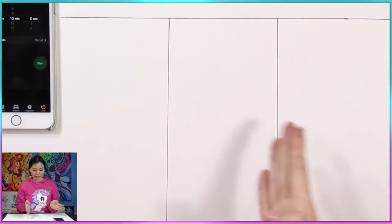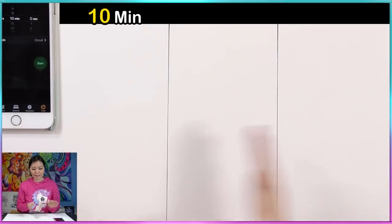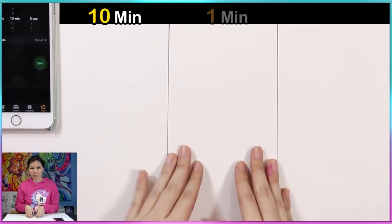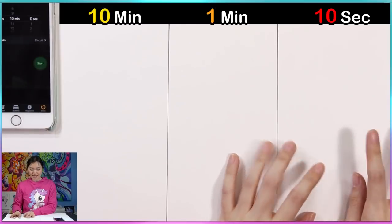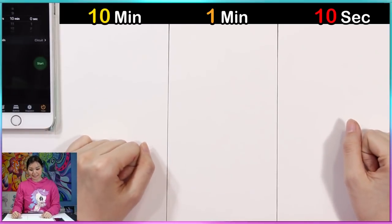Basically I'm gonna draw an original character in 10 minutes, and then I'm going to redraw it in 1 minute, and then again in 10 seconds. I think it's gonna be quite intense. In case you haven't seen my first video, you can watch that here on my Mei Yu channel.